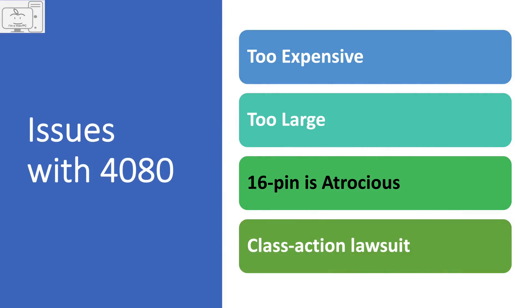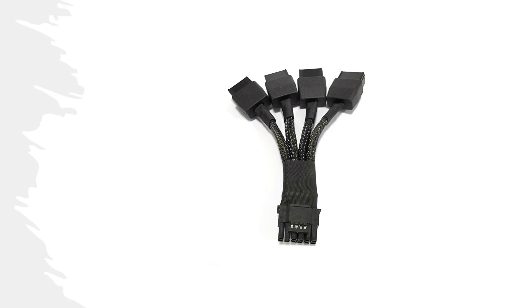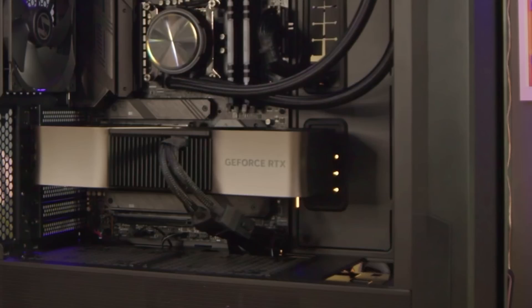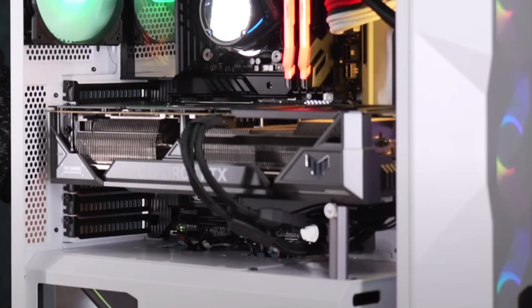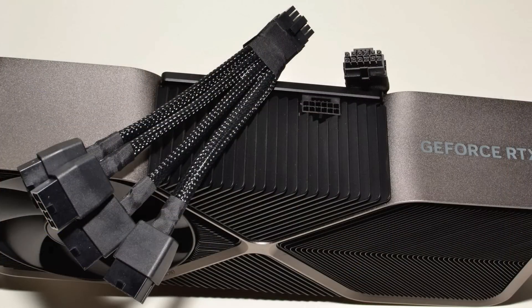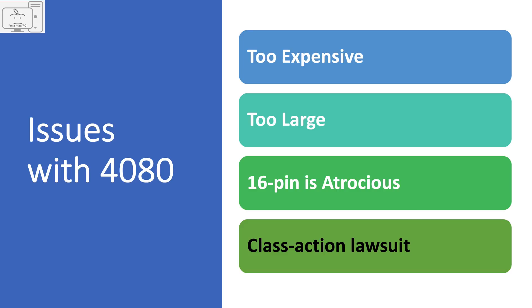Next, the 16-pin power adapter is atrocious. They could have designed this to be the best looking power connector ever — just make the adapter long enough and hide those three connectors behind the motherboard tray or down into the power supply shroud. Instead, you get a short connector and have to stare at that ugly configuration in full view in your case. Nvidia is too cheap to provide a longer adapter on a GPU priced over $1,000. And now we have a class action lawsuit underway.